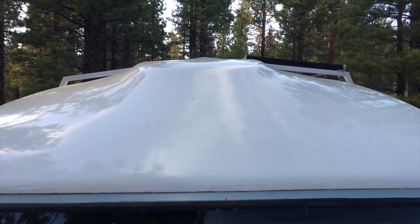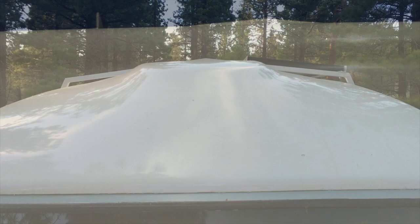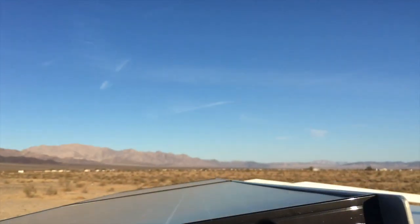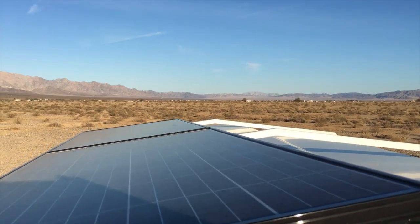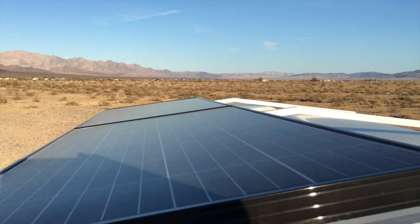My very discreet pitched roof racks are something I designed myself and had a welder put together for me. In this video I'll go into depth about what they are, and I've created a PDF with technical drawings that you can purchase for a few dollars through a link below.